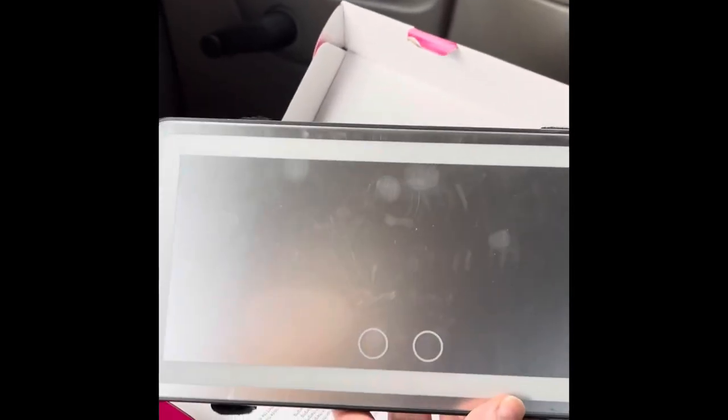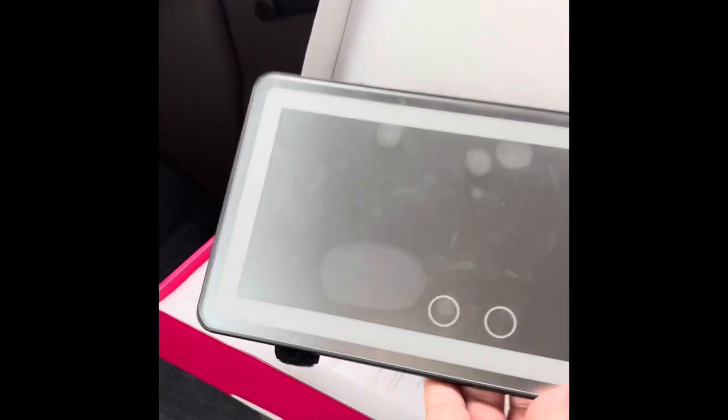I already fixed the straps because on the first one it came backwards. Let me get it put up there and I'll show you when it's done. Okay, I put it up there.